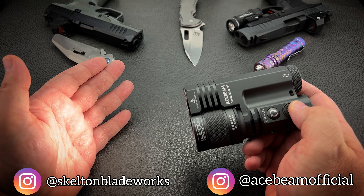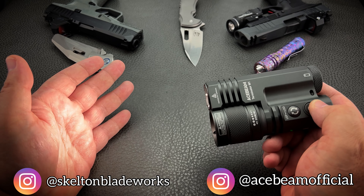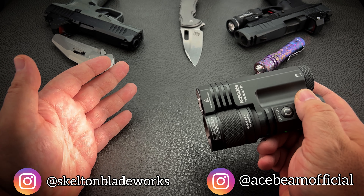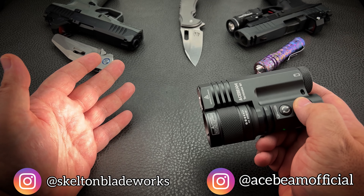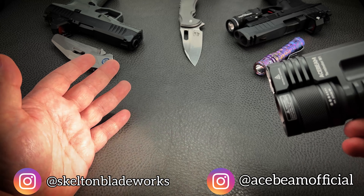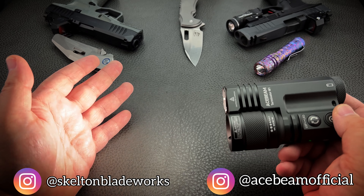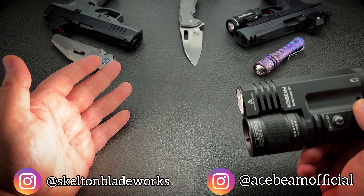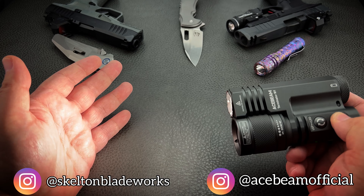Medium one is 90 lumens, which is actually really good for indoors or a small area like your backyard. Then you've got a high of 700 lumens, which is good for pretty much almost anything — walking a path, walking through the woods, walking the dog through the neighborhood. You're going to light up the area around you pretty well, no issues whatsoever. And then you've got the turbo.